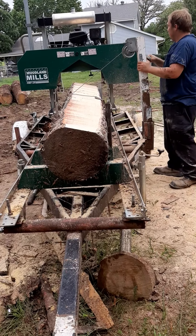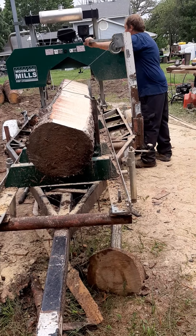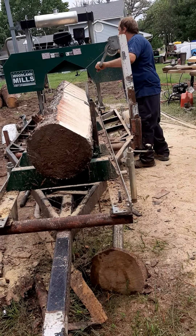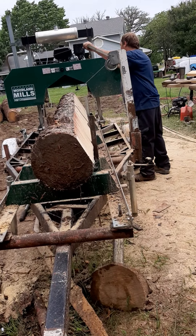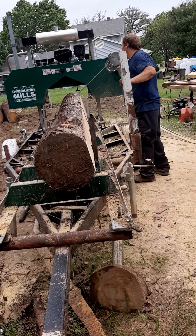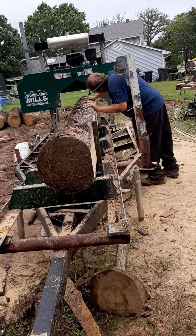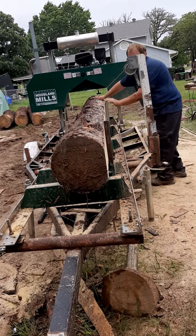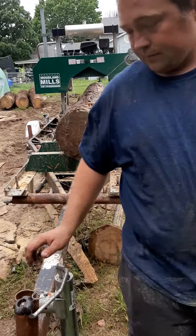My son's off today, so he's over here helping me out. My oldest son had to work today — he'd be here, and he'll be here tomorrow. Isn't that sweet — now I get it straight up there with the log supports right there.